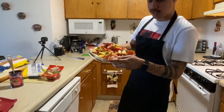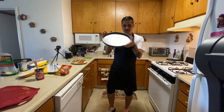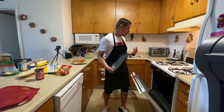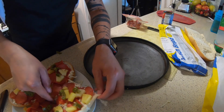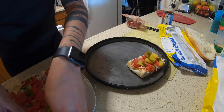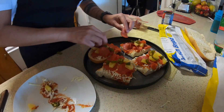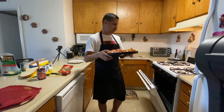We already have this delicious pizza ready to go. We're going to get one of these pans so we can put it inside the oven. I've preheated it to 225 degrees — it's pretty hot. Now we're just going to transfer it over and simply put it inside the oven.